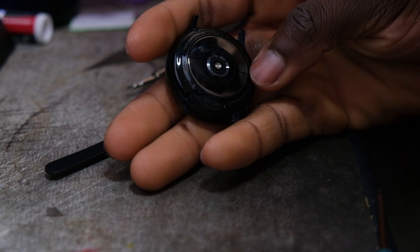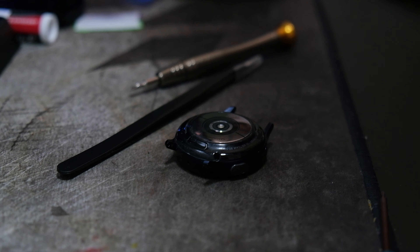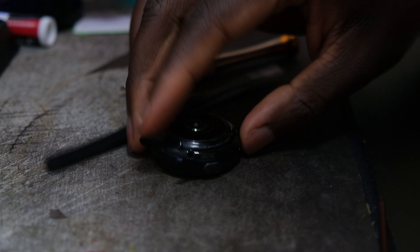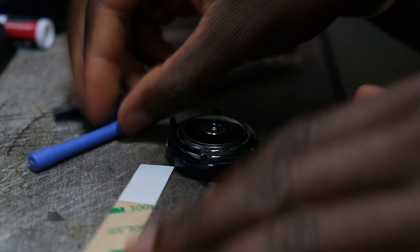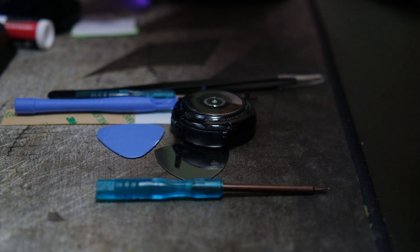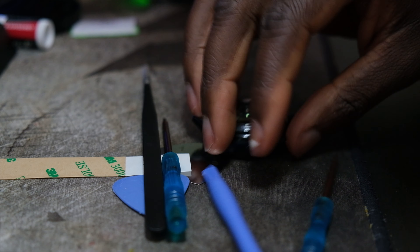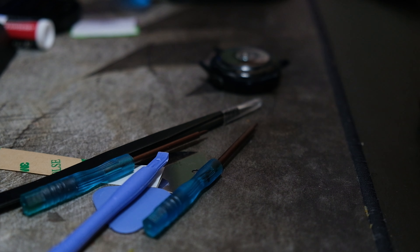My battery has been having some problems, so I decided to try to replace the battery myself. All of the tools you can see on the screen, besides this one tool, will come in the Amazon package that I will link down below.